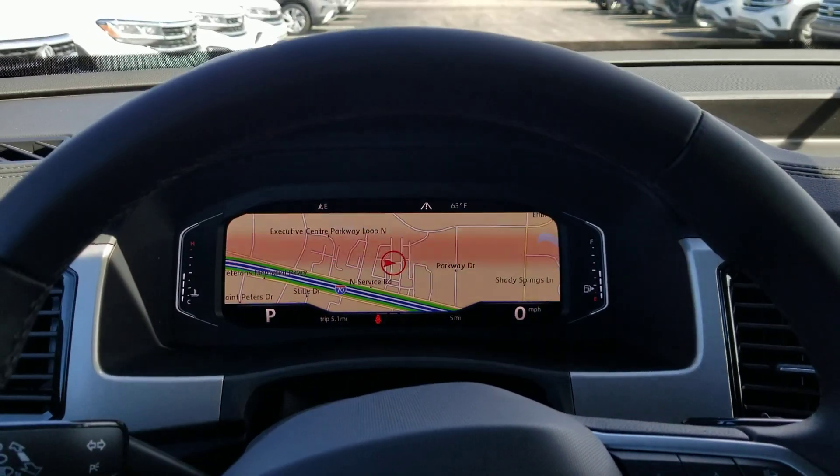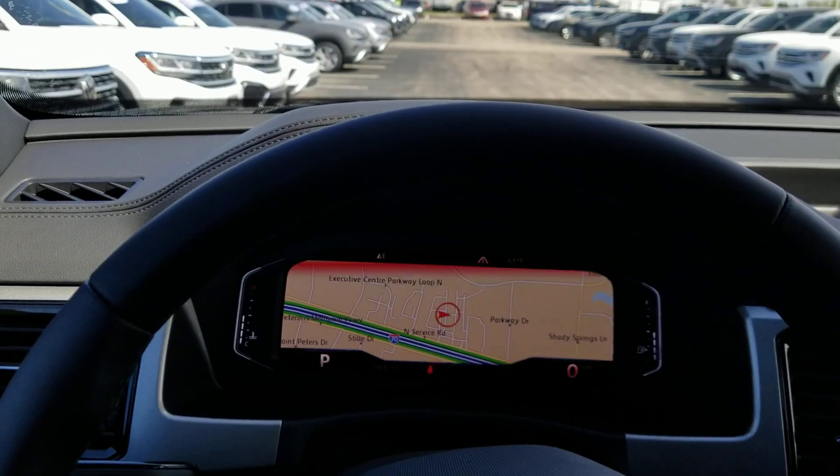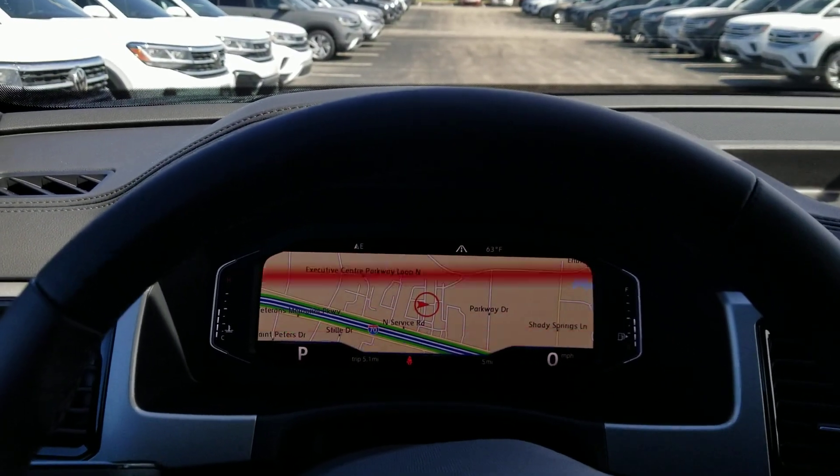Hey guys, this is Reeves from Bomberito St. Peter's Volkswagen in St. Louis. Today I'm demonstrating Park Assist on a 2020 Volkswagen Atlas Cross Sport.